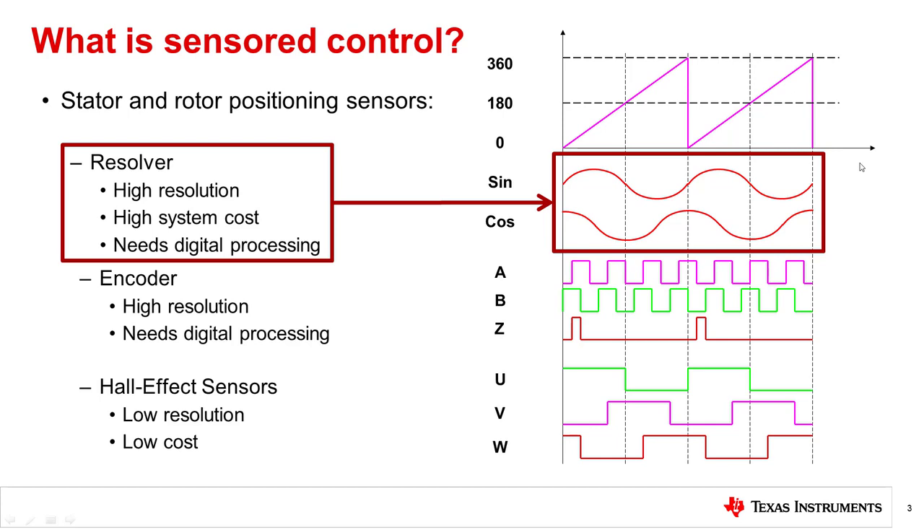The resolver is a sensor that uses induced current to output an analog voltage with respect to the rotor position. In the graph you see this as the sine and cosine output of the resolver. These two signals will tell you the angular position of the rotor to a high degree of accuracy. This signal needs to be processed by an MCU to determine where and when to commutate.